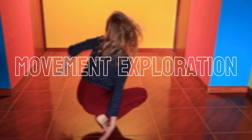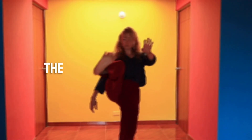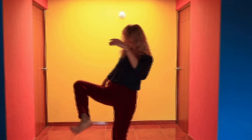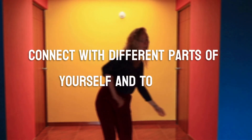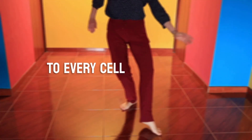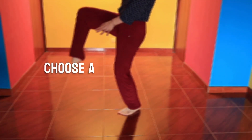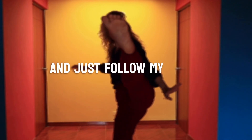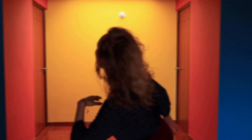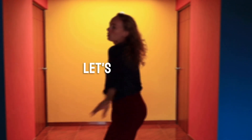Welcome to Movement Exploration, which seeks to bring out the creativity inside of you — to help you connect with different parts of yourself and to bring movement to every cell of your body. Choose a comfortable spot, take off your shoes and just follow my voice. I will guide you. Let's explore.